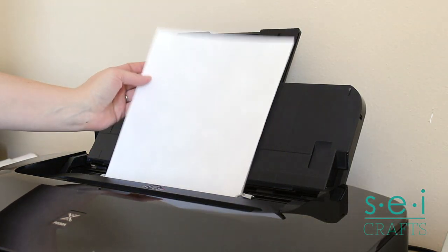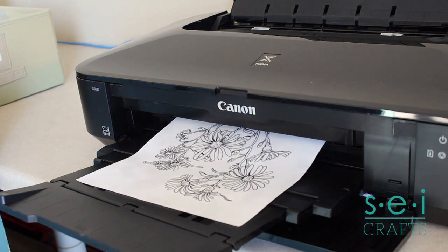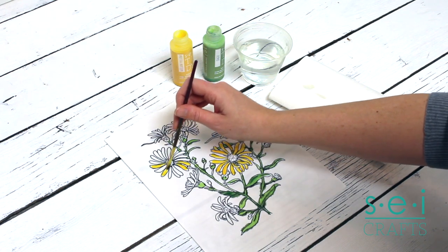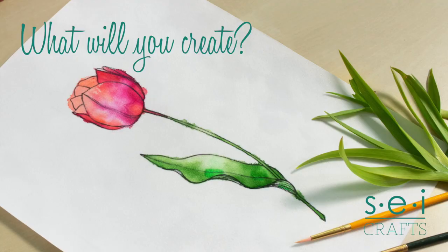You can use your home printer to print any design you want. You can even paint on velvet paper with watercolors or fabric dye. What will you create?